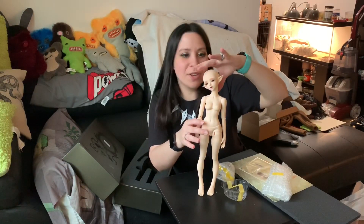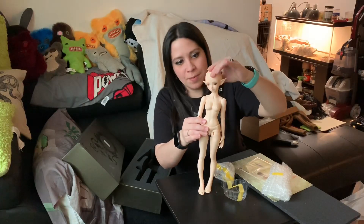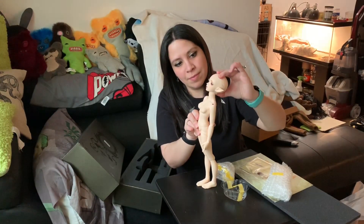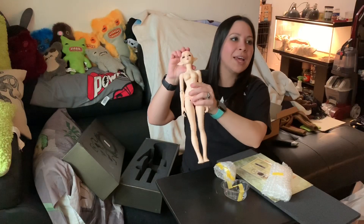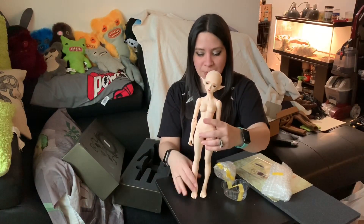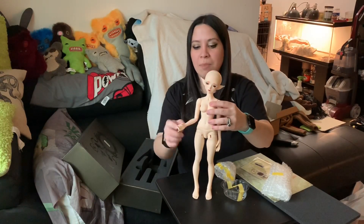It seems like she has some pretty good range in her head — that's kind of nice, actually. Very nice. And her face looks very pretty. I'm not really a fan of the white eyelashes, and it seems like Fairyland really is a fan of white eyelashes because like half of the Minifees they have have white eyelashes.